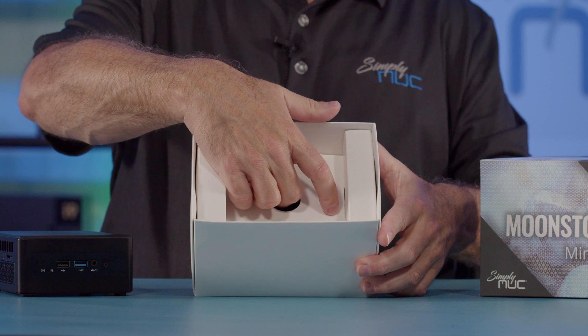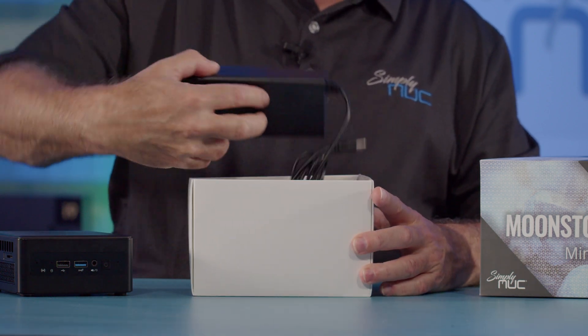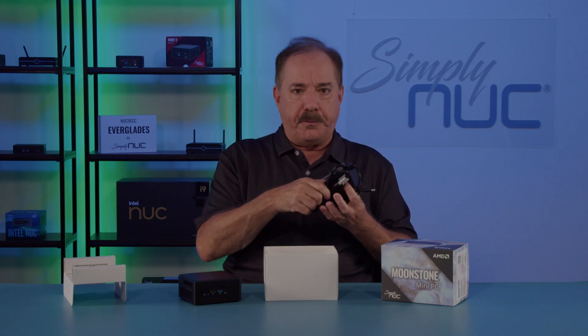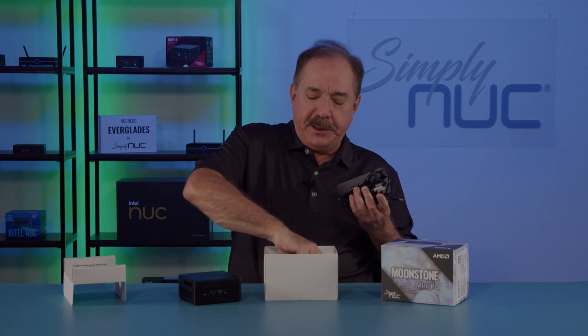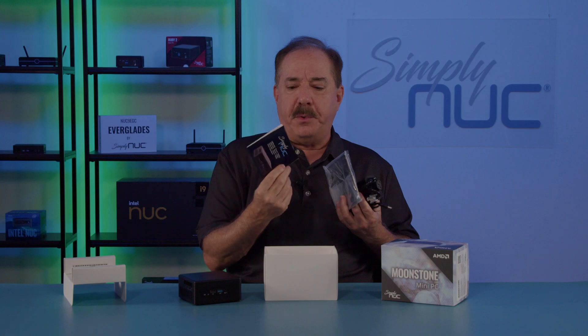Inside the box is a shelf, and under the shelf is our 120 watt power supply with a US cord or a cord for your country. Additionally, there is our VESA mount plate with the screws, and there is a quick start guide.